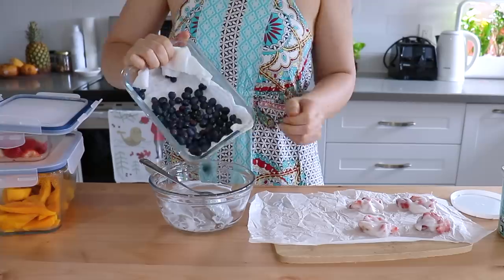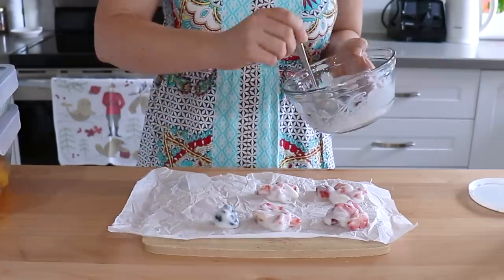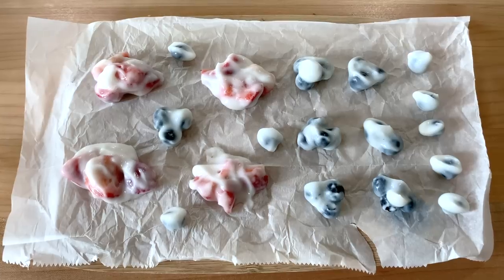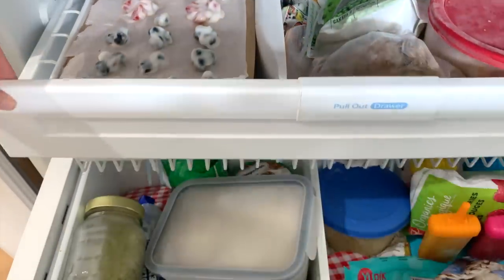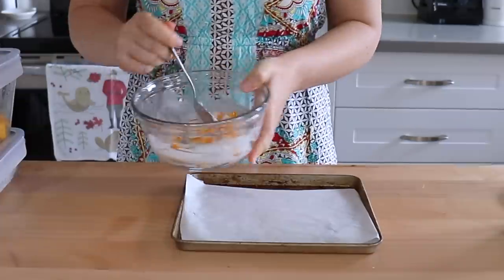Now we'll just repeat the same process with our blueberries — just making little clusters, or you can even keep them as individual blueberries. Then we'll pop these in the freezer to harden. Lastly, we'll use our mango chunks again with our vegan yogurt and give those a good mix.